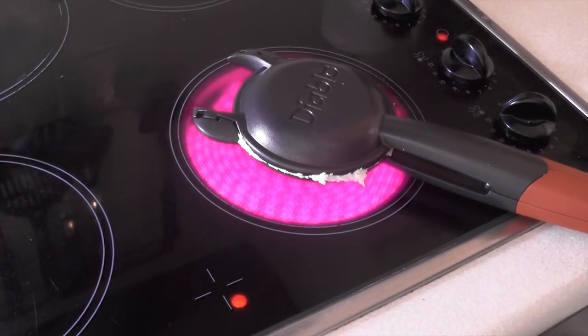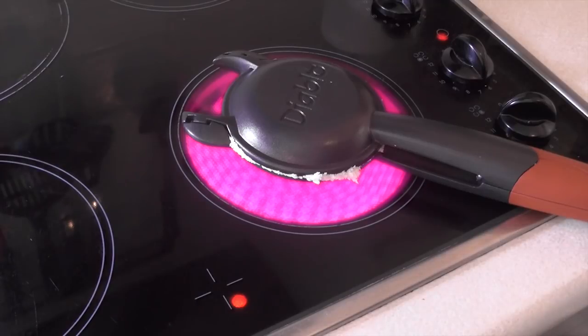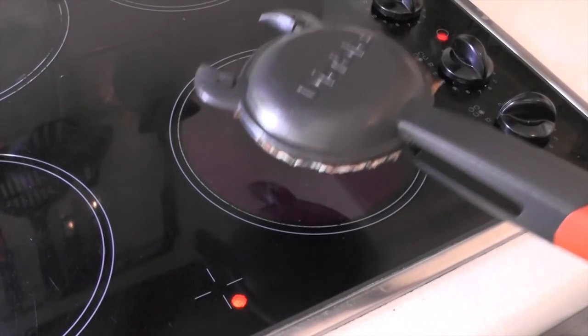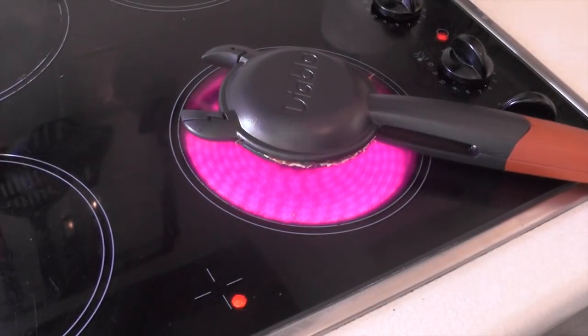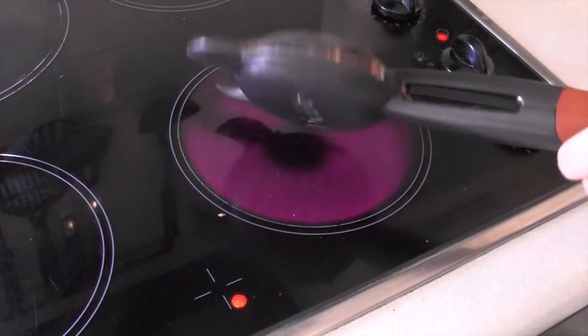Don't try this at home, kids. They did say it would work on electric and gas, so shouldn't have a problem with that. Started smoking a little bit, so that's concerning. Oh, you're on fire again, aren't you? See, that's not a good thing. I'm going to cook it from the other side now, to give that side a rest from being on fire. Yep, I'd say that's done.